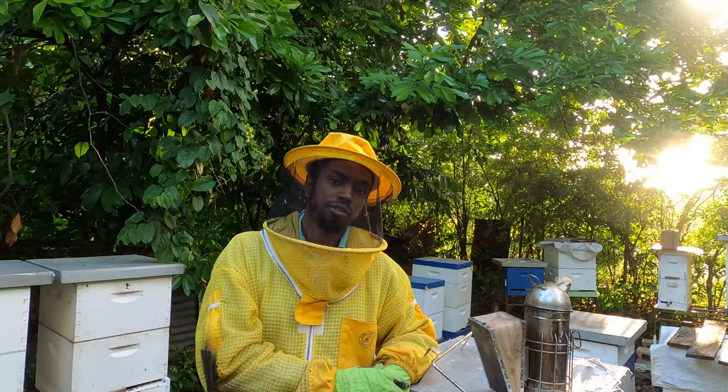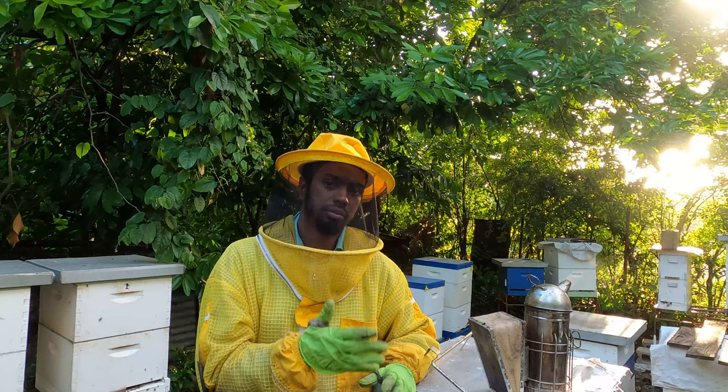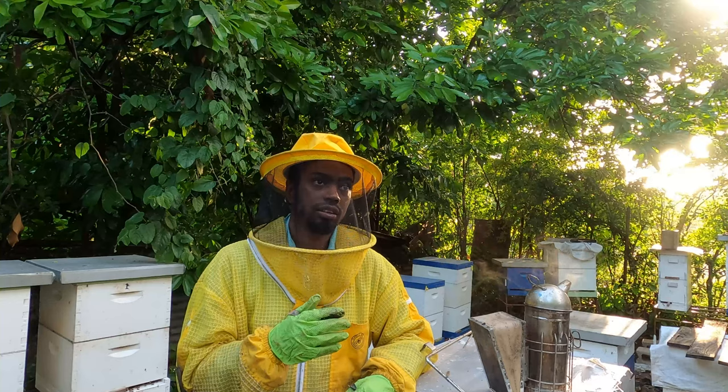Hey awesome saucers! Welcome again to another day with Kai Farm. What we want to show you today and bring you along for is to really show you what it means to be organized in beekeeping for me in my small little backyard beekeeping here.